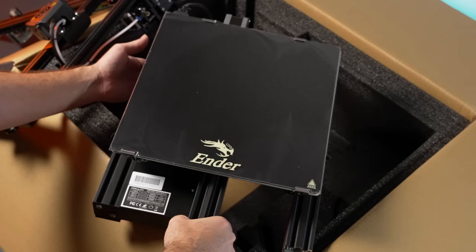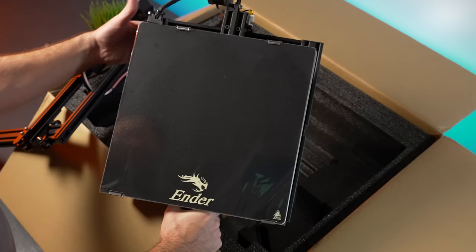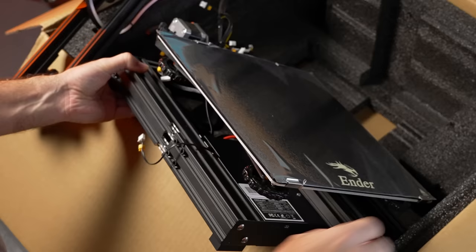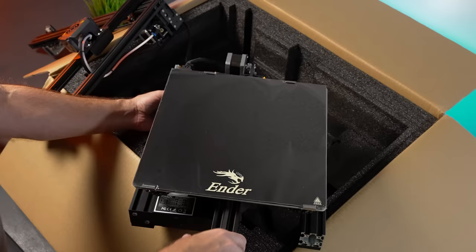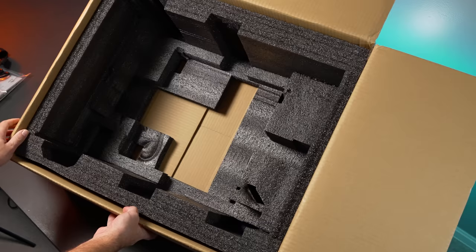Interestingly, the base is actually still quite small — the bed and the base are almost identical in footprint, which is kind of crazy but really unique. The gantry connects on the sides, which is an interesting and compact way of doing it. I'm going to pull these out and see what else is in the box — and it appears to be everything, with lots of foam protecting the newer printers very well.